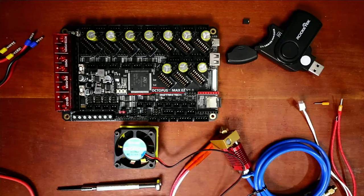Today we're going to talk about how to install a hotend with an automatic cooling fan on the BigTreeTech Octopus Max EZ version 1.0.